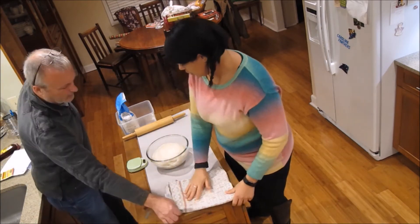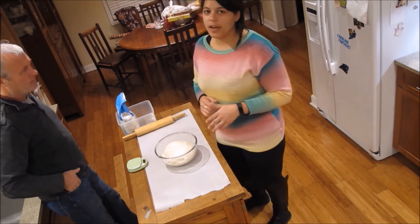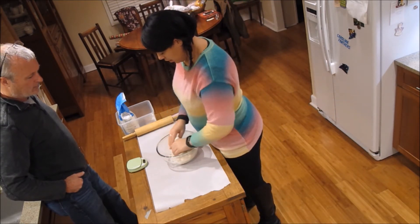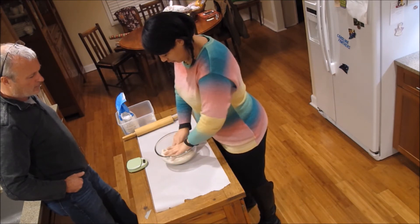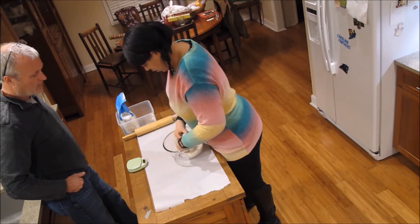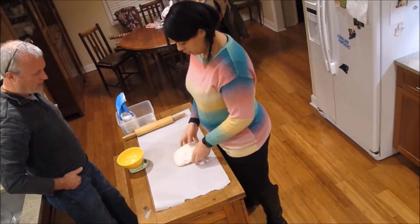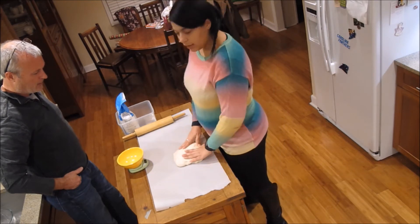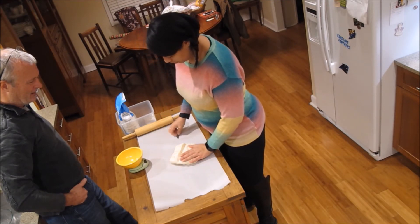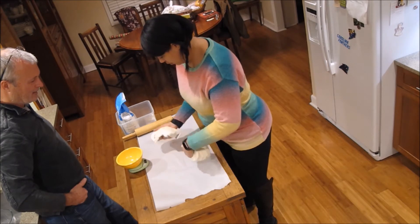The dough looks nice and fluffy, very big. Now, they say punch it down, but you actually shouldn't punch your bread — what you want to do is fold in each side. This bursts the large bubbles we don't want in the dough. Pull it out and handle it as little as possible to preserve the smaller bubbles. We've got some good bubbles, so it should be great.